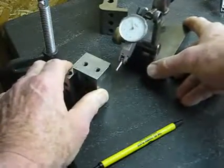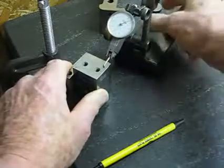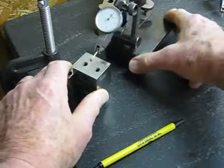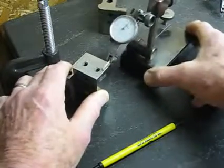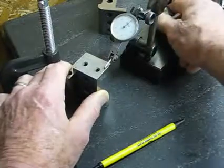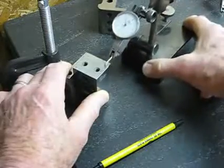Basically, I'll set the dial indicator to zero at some point on the surface of the piece and move it around over the entire surface to check for variation from that zero. So I'm seeing if I'm dead zero at that corner.